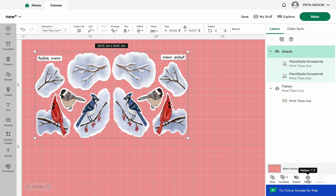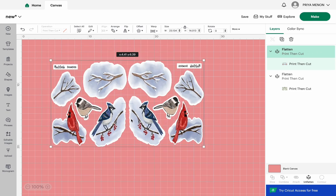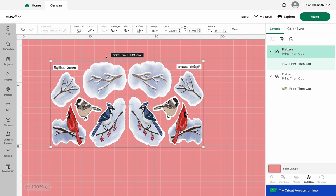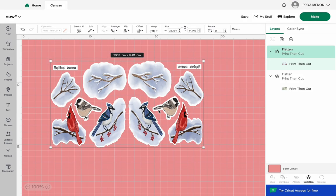Then I Flatten so it cuts out as one single layer and not as individual components separately. On the right side column you will see all the sheets. I can also move to the right to see another sheet — I had done something similar with leaves, flipping them so I have leaves from different angles. That's a cool thing I like to do with most of my sheets.